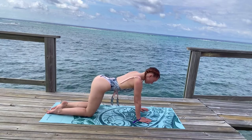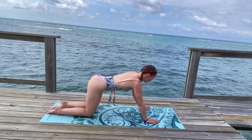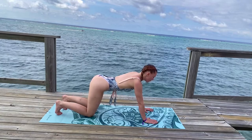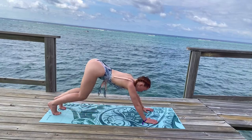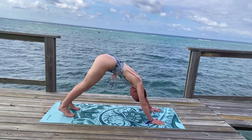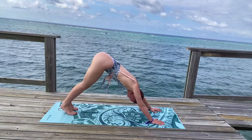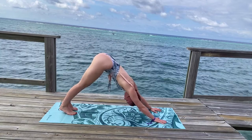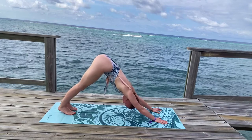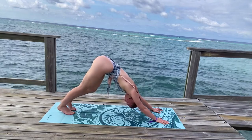Inhale, come back to stillness in your tabletop position. Walk your hands just a slight bit forward. Press into your fingertips, especially your thumb and forefinger. Tuck your toes, bend your knees, and begin to gently lift back into a downward-facing dog. Hollowing out your armpits, sending your shoulder blades back behind you, tailbone pointed towards the sky. Breathe deeply. Allow your head to hang heavy as your sternum reaches for your thighs. Feel free to take any movement here, maybe bending one knee and then the other to walk out your legs in place.